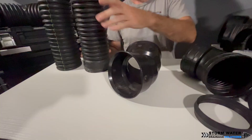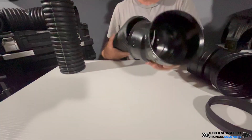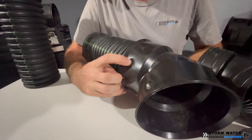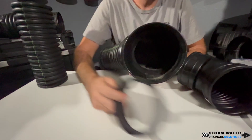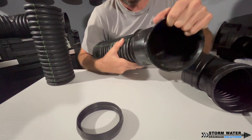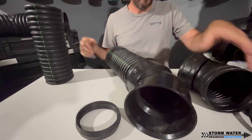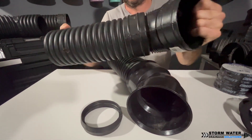Let me go ahead and show you. If we were to insert this dual wall spigot end into the hub end of the N12 fitting, these little dimples are what helps hold this hub onto this pipe. We don't have one of the EPDM gaskets on here right now, but if we did, the fit would be even more snug than it already is.